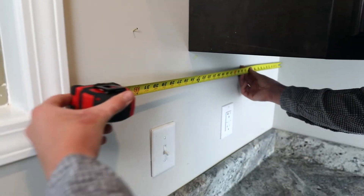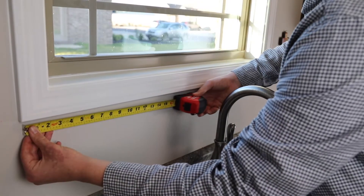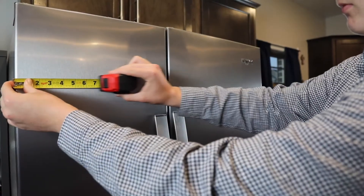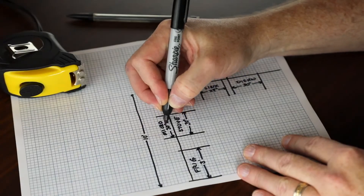Next, measure from both wall edges to the casing of any windows, then the window from casing edge to casing edge. Also, measure any appliances or fixtures that won't be moved, and record them.